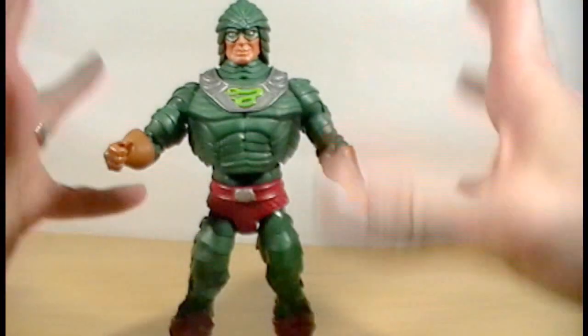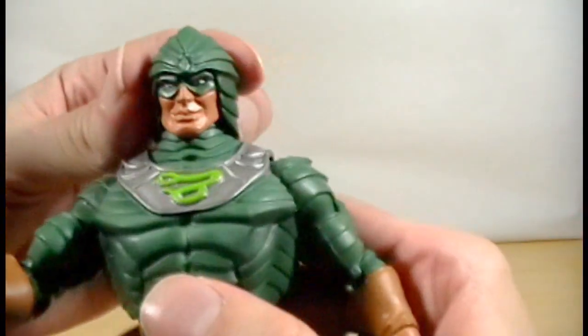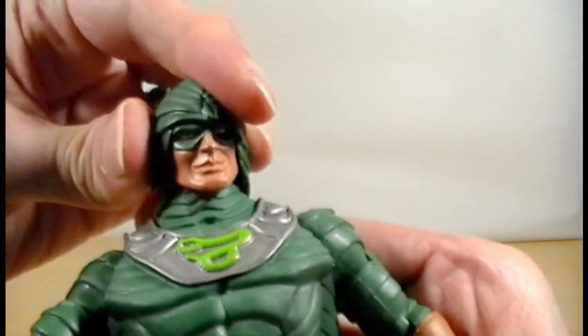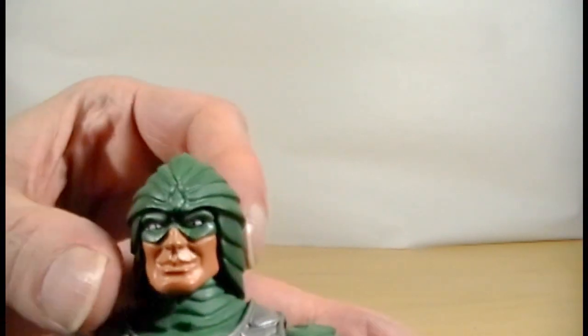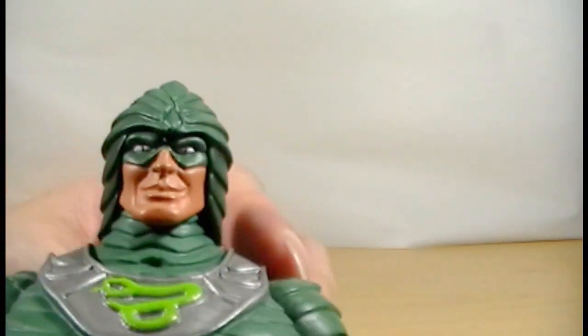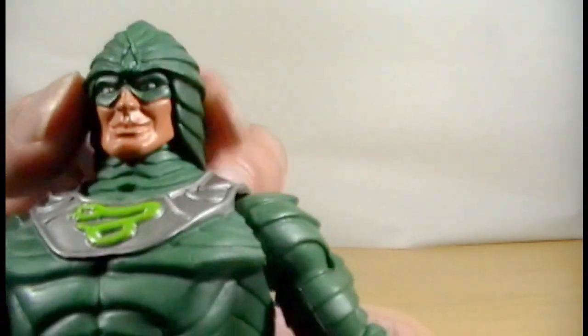The original one's armor would fall off and reveal a snake underneath. This one's a little bit different but we'll take a quick look at him. His head articulation moves up and down, slightly left and right. Great detail on his armor. They put a lot of time into these figures at the very beginning of the line. Very good detail on the face — little snake eyes he has.